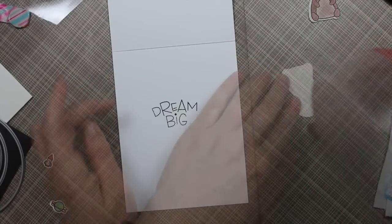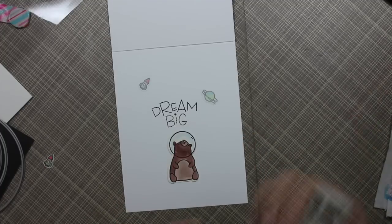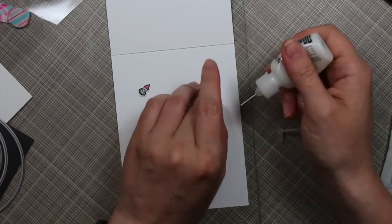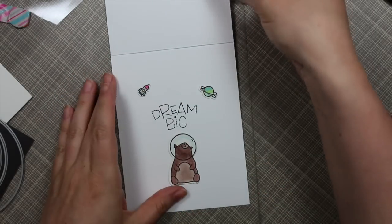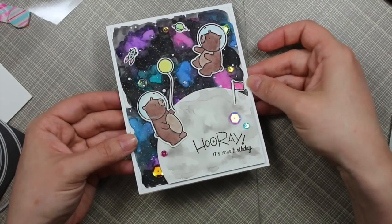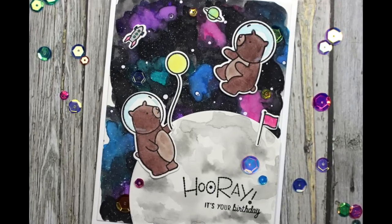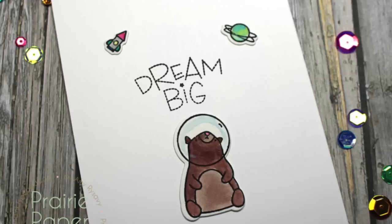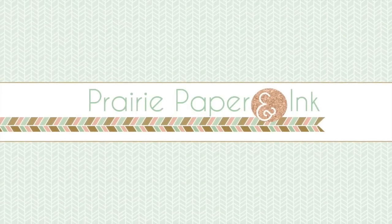I also finished the inside of the card — I saved one of the little space bears and two little elements, stamped the dream big sentiment with Versafine Onyx Black ink, and adhered the little space bear and the two elements to finish the card. Thank you all so much for watching. I'll have a link below the video to my blog post with pictures and links to all the supplies used. Thank you for watching, subscribing, liking, and commenting — I read all the comments and try to respond. I'll see you all very soon in the next video, bye!